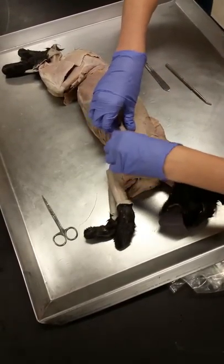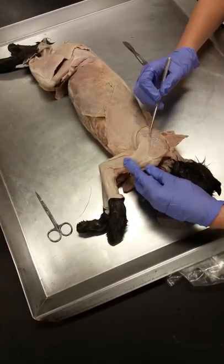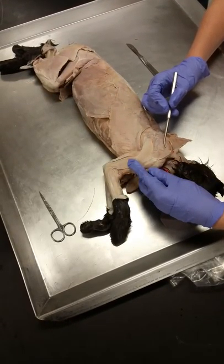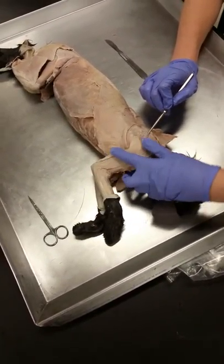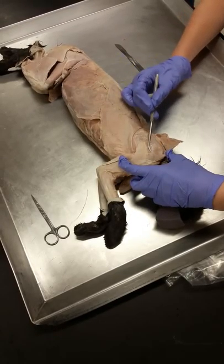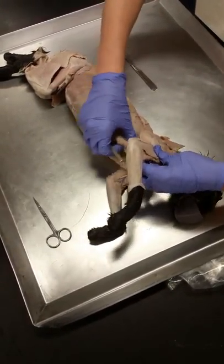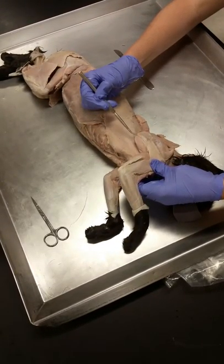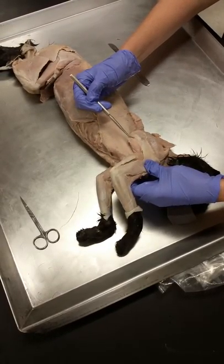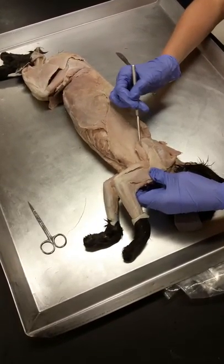Once we've got latissimus free, we can see the muscles on the scapula. Here's the spine of the scapula — the fossa above the spine is the supraspinous fossa, so this muscle is supraspinatus. The fossa below the spine is the infraspinous fossa, so this is infraspinatus. Then this little muscle down here is teres major. Cats don't have a teres minor that we can find, but we will find teres minor on a human — so for now, cats only have teres major.